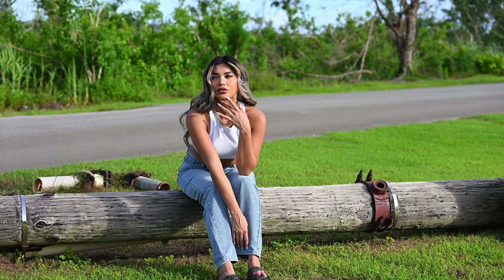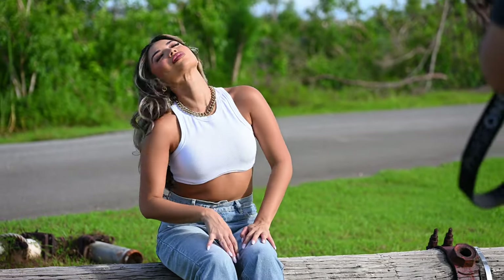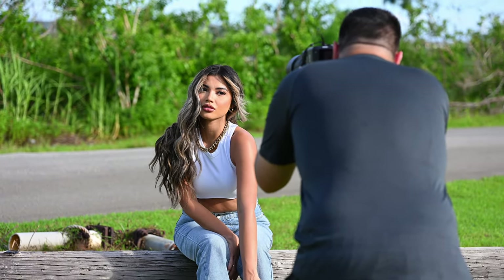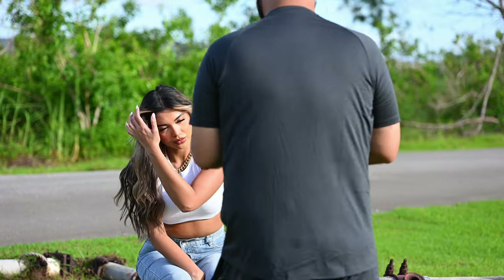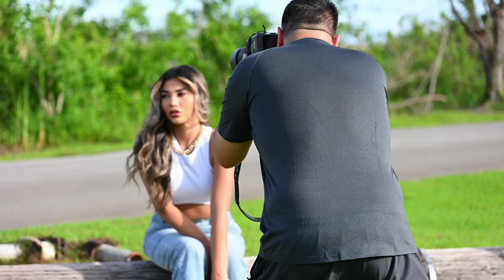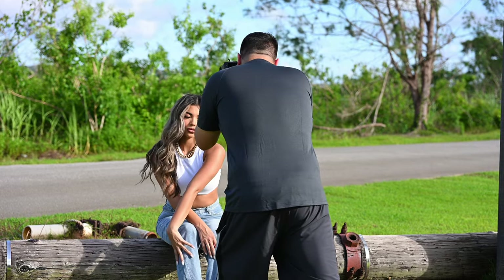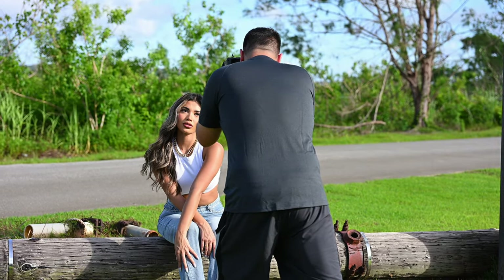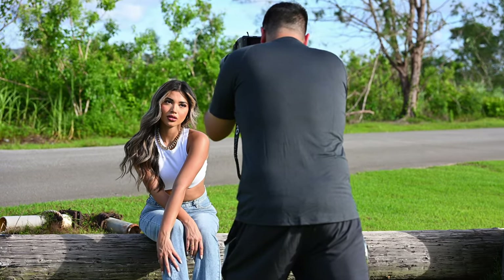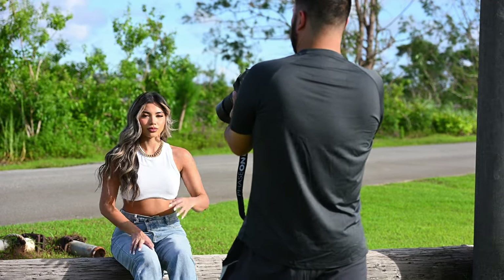The closest focusing distance on this lens is 3.28 feet. Let me see if I can do a headshot here — it can still focus close. Let me get closer, I think this is already pushing its limits. Oh wow, I can still focus this close — very good shallow depth of field.